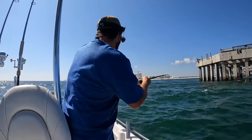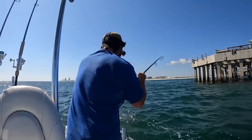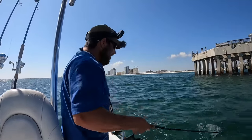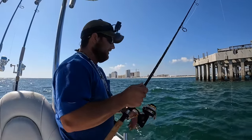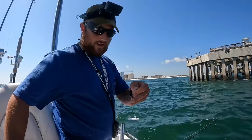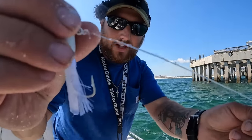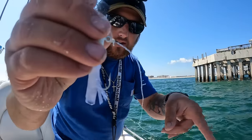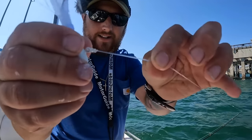Finally got them to come back for it — that's a little bit better one too. Came off right at the boat; they do have some fragile mouths. Anytime you get a bite you want to check your leader. A lot of times I don't practice what I preach, but this one I really need to retie — look how frayed up it is. I'm going to cut a few inches off and retie that.